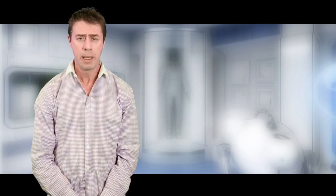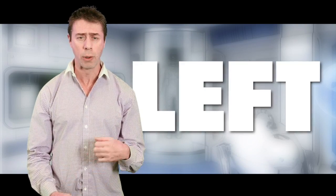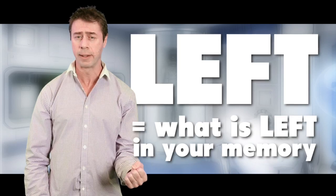So how should you remember which fist to clench? Perhaps remember that you need to clench your left fist to uncover what is left in memory.